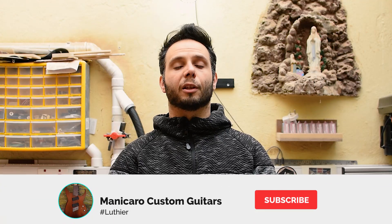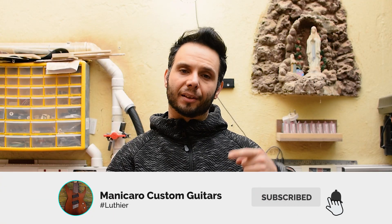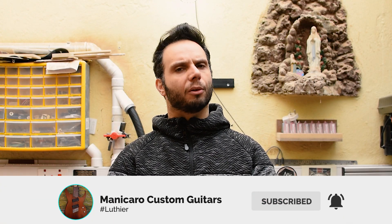If you're new to this channel and you're enjoying what you see, please consider subscribing and hit the notification bell so you'll be aware of my future content. Until the next time, take care and goodbye.